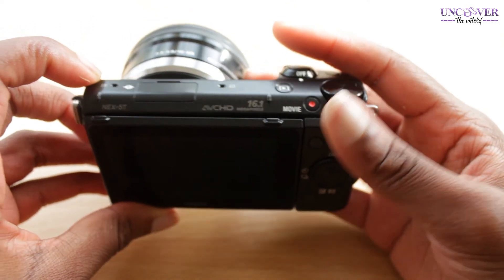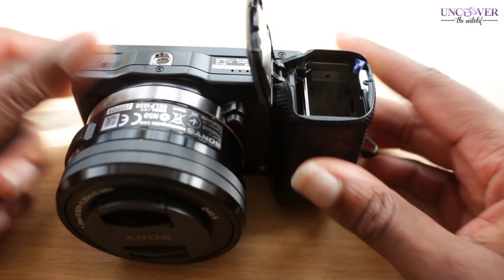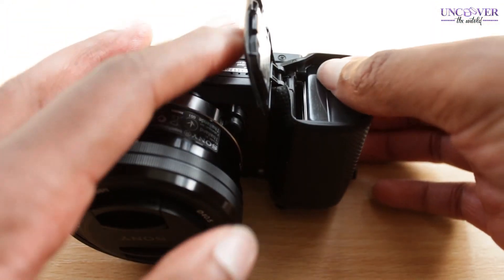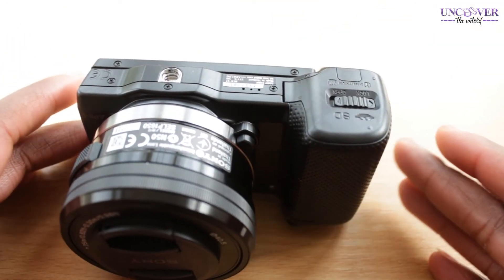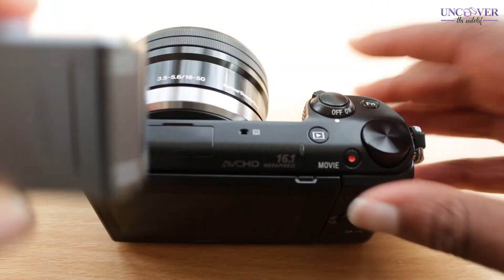I'm going to plug in the battery and see what we've got here. You just fling that open — that was quite easy. One thing I'm not happy about is that the flash isn't even black.